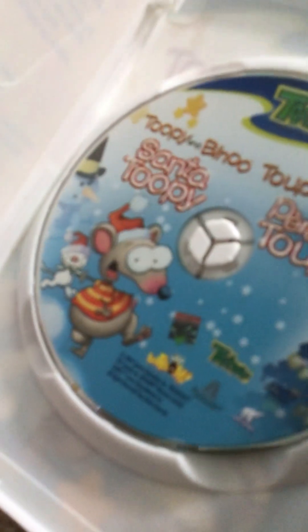Last and least: Santa Tooby, from spine, back. Description, the episodes, the World Code. Where's the disc? You can see.